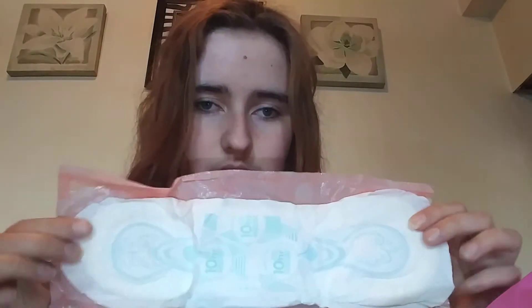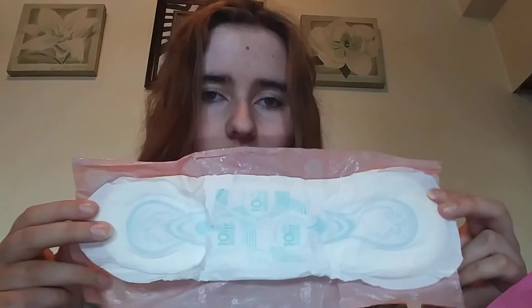I also have two Always Infinity Foam Overnight pads — this is what they look like, also 10 hours. The regular ones are size one, then the heavy flow ones are size two. Then I have one Always Maxi Overnight pad — also 10 hours — it looks like this.